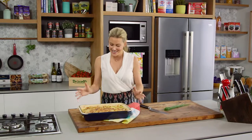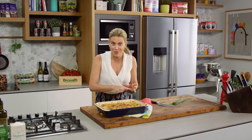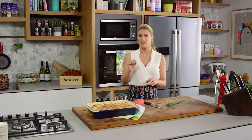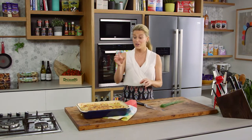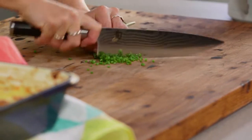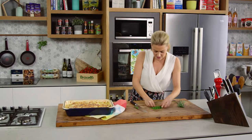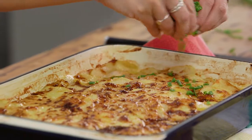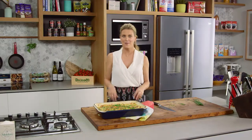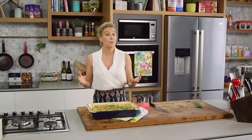Look how good this potato gratin looks — cheesy, creamy and golden brown on top. If it's not brown and crispy enough, just switch the oven to grill to finish it off. I love adding freshly chopped chives just to freshen the whole thing up — sprinkle them over the top. As I said, this is perfect to feed many mouths, great for a feast, and wonderful served with a roast chicken, some lamb or a simple barbecue.